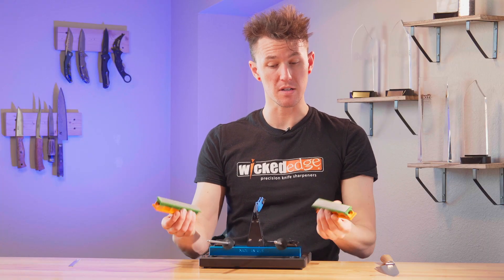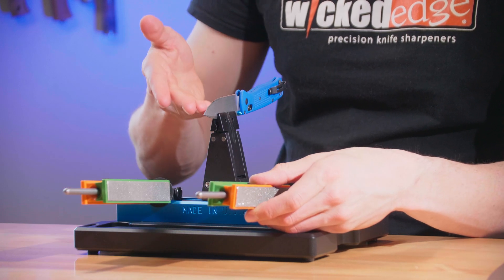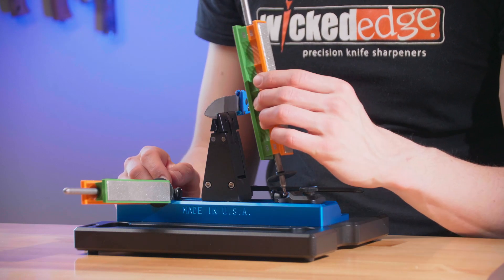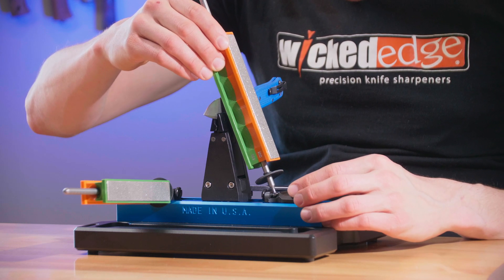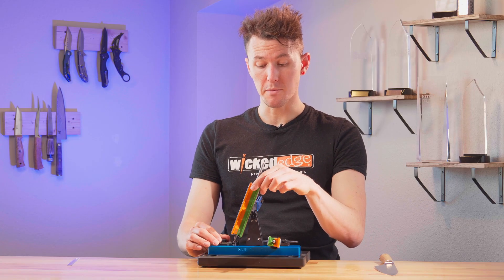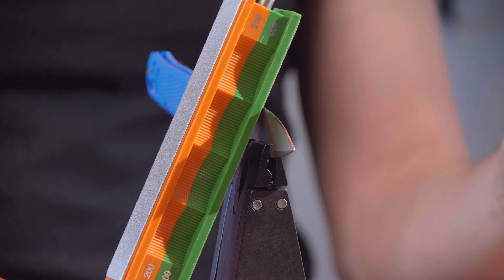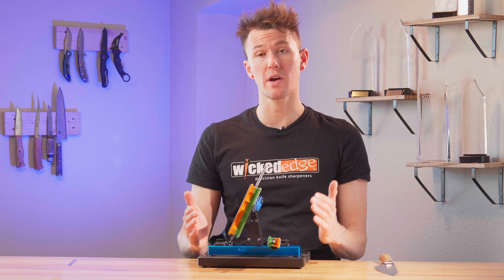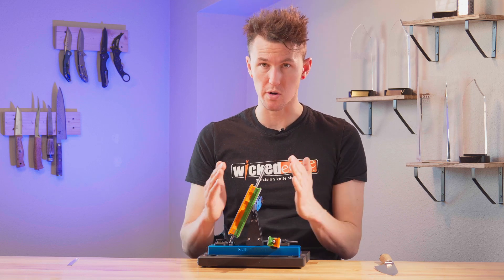I'm going to place my stones onto the guide rods with the 600 grit side facing in. I have my blade securely clamped with the belly about at the back of the vise like we learned in the last video. I'm now going to take my stone and eyeball where it looks like it is touching the bevel pretty evenly. Once I have eyeballed this angle I'm going to adjust my angle out by four degrees. In this case I was eyeballed at 21 so I'm going to set my actual angle to 25. This is really important because we want to make sure not to scratch the body of your blade, especially with coated knives. It's always better to start wider than you think and work your way in.